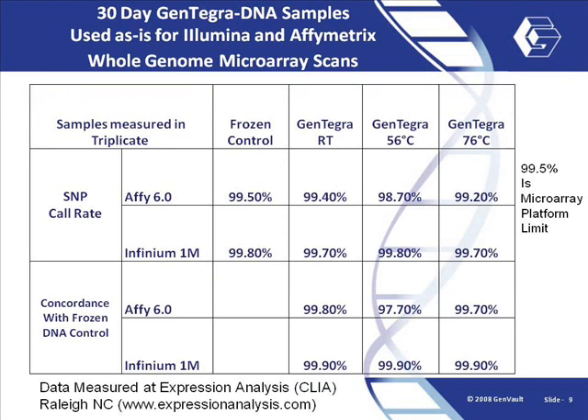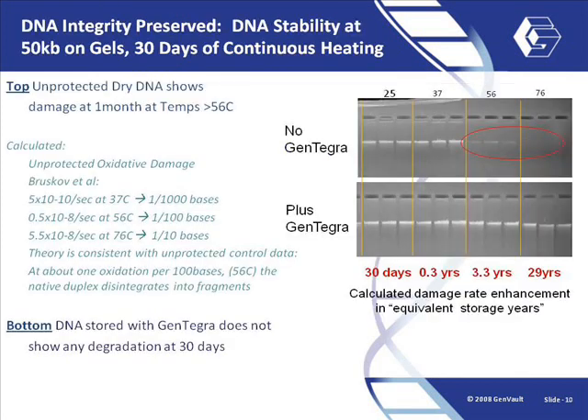Gentegra provides an excellent storage medium for samples that will be analysed by popular microarray methods. To demonstrate this, we stored DNA in Gentegra tubes for 30 days at a variety of temperatures, recovered and analysed on the Affymetrix 6.0 chips and the Illumina Infineum 1M chips. In each case, the performance in terms of call rates and reproducibility was equal to or better than the frozen control, and the call rates for all samples approached the upper limits of detection for each platform.